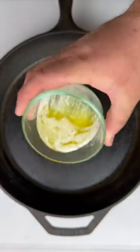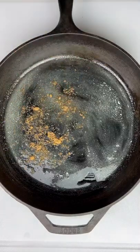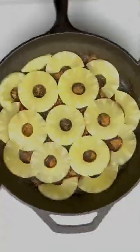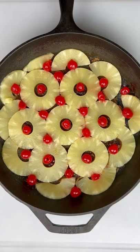It's three tablespoons of melted butter, a half a cup of brown sugar spread evenly on top of the butter. Then it's two cans of sliced pineapples — cut some in half for the edges. A jar of cherries; throw the cherries in the centers of the pineapples.